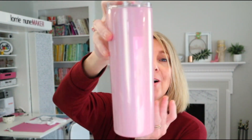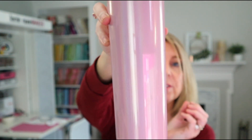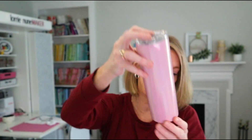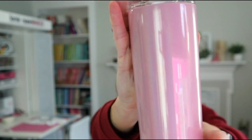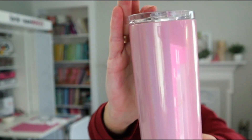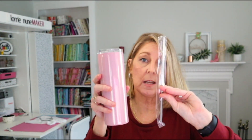We almost always have a tumbler, and this is one of the pink shimmer tumblers. It's about nine inches tall. It's not a glitter — it's a shimmer — so very cool. It is sublimatable and it also comes with a metal straw.